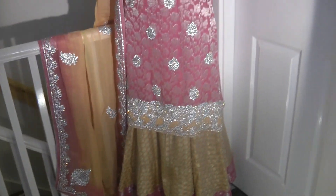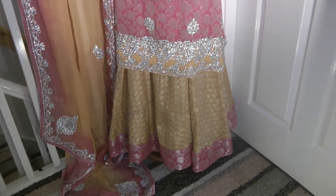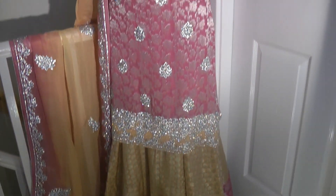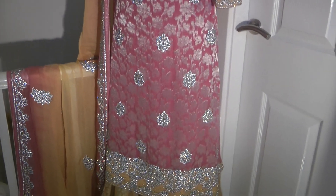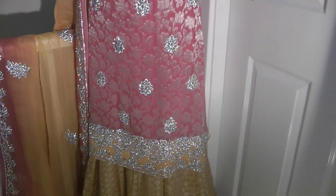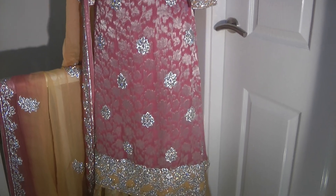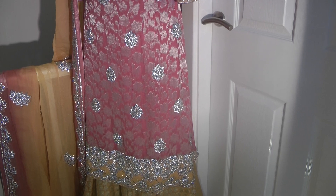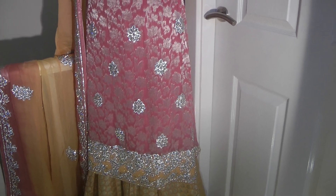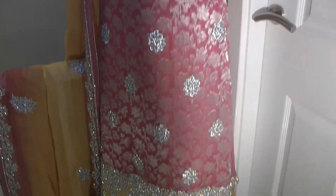Assalamu alaikum and welcome to Jan's Sewing Solutions. Today's result is a wedding suit — a Lenga and Jamawar hand-embroidered beadwork dress with a contrasting dupatta. Originally this suit was sent with a churidar fabric and what seems like a French crepe type of fabric that came with it.